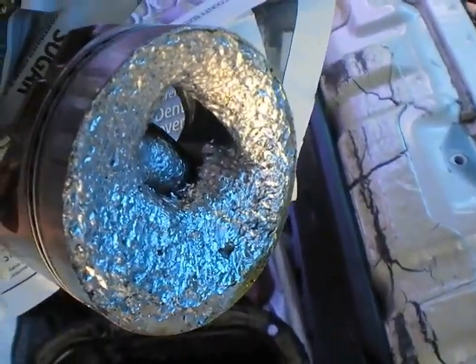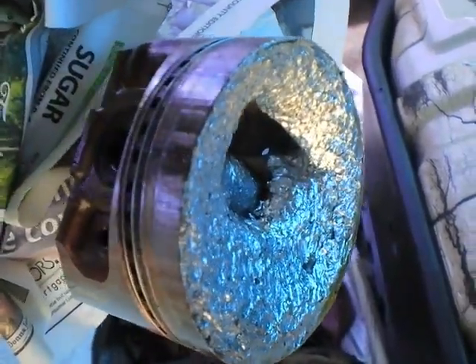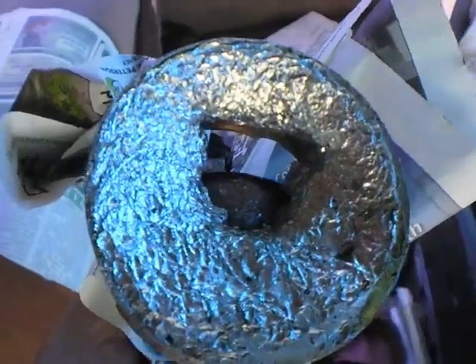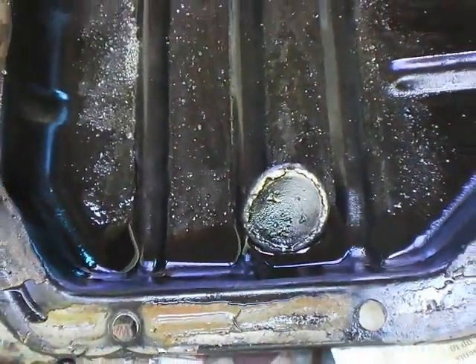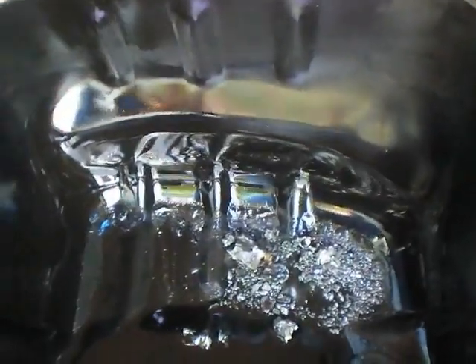Hello everybody, this is the update on my 1986 Toyota van. This is the piston — as you can see, that's what happens with valve breaks. Here's the oil pan, and there's the valve itself when it broke, and there's the particles from the piston.